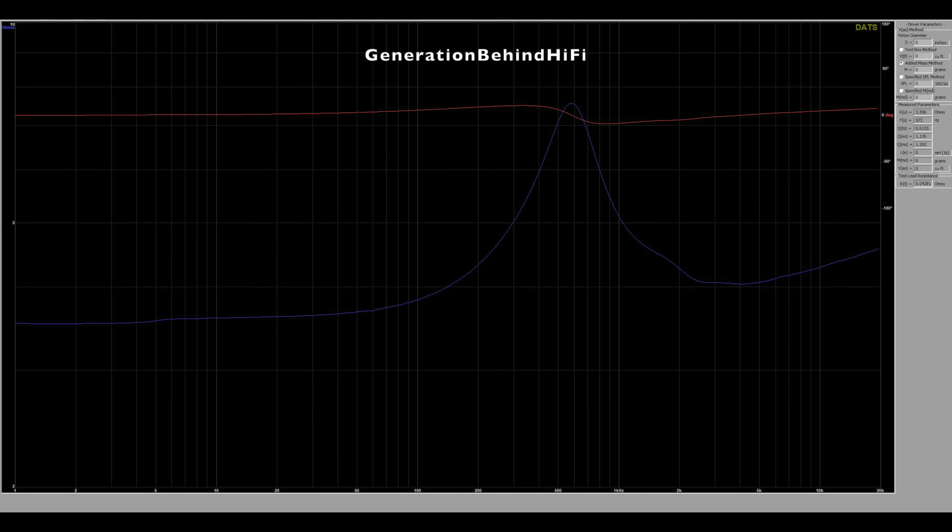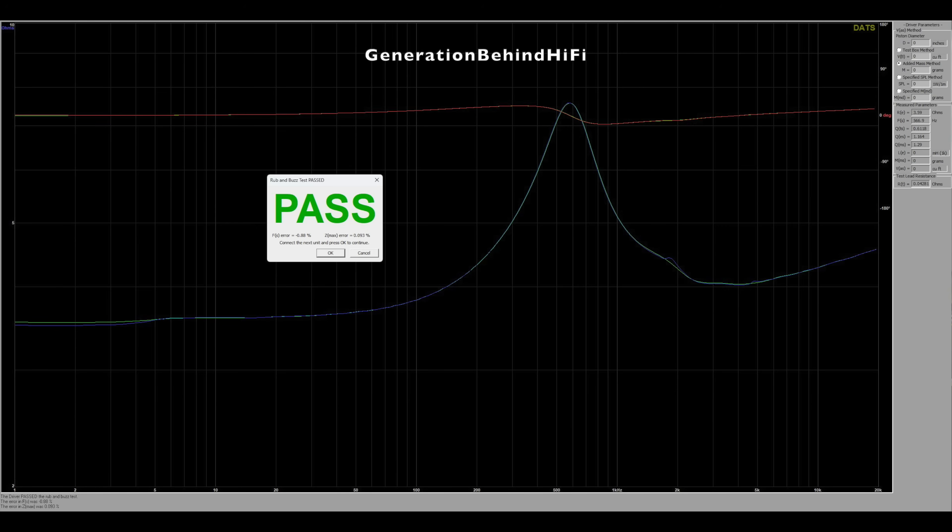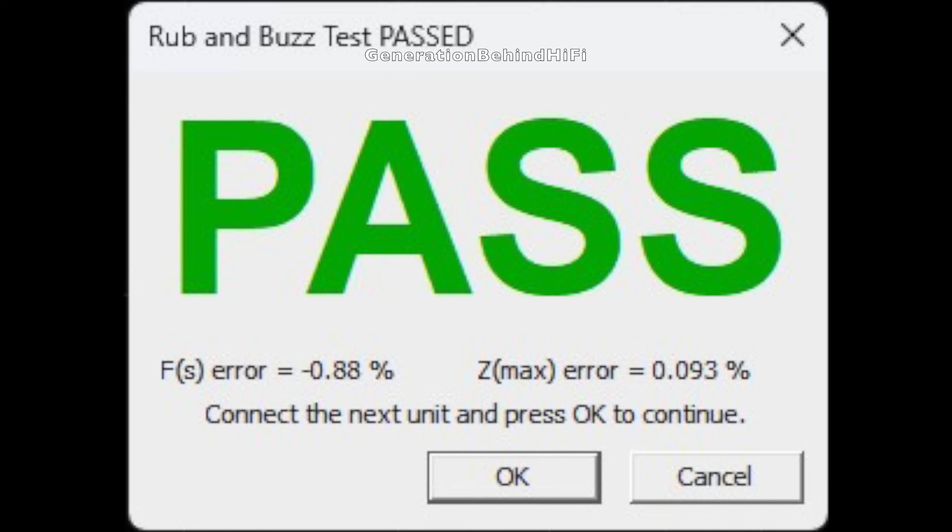The tweeter's impedance curve is generally smooth, though a noticeable node begins around 950 Hz, most likely due to mechanical resonance or the onset of dome breakup — a characteristic commonly seen in 1-inch and larger soft dome designs. The resonant frequency measured at 572 Hz, which is very low, and voice coil inductance is exceptionally low, made possible by the inclusion of shorting rings. Overall, a pretty nice tweeter. The tolerances between the two tweeters are among the best I've seen — the difference in FS is under one percent, and the difference in Z-Max is 0.093 percent. Nice job, Stark Sound!